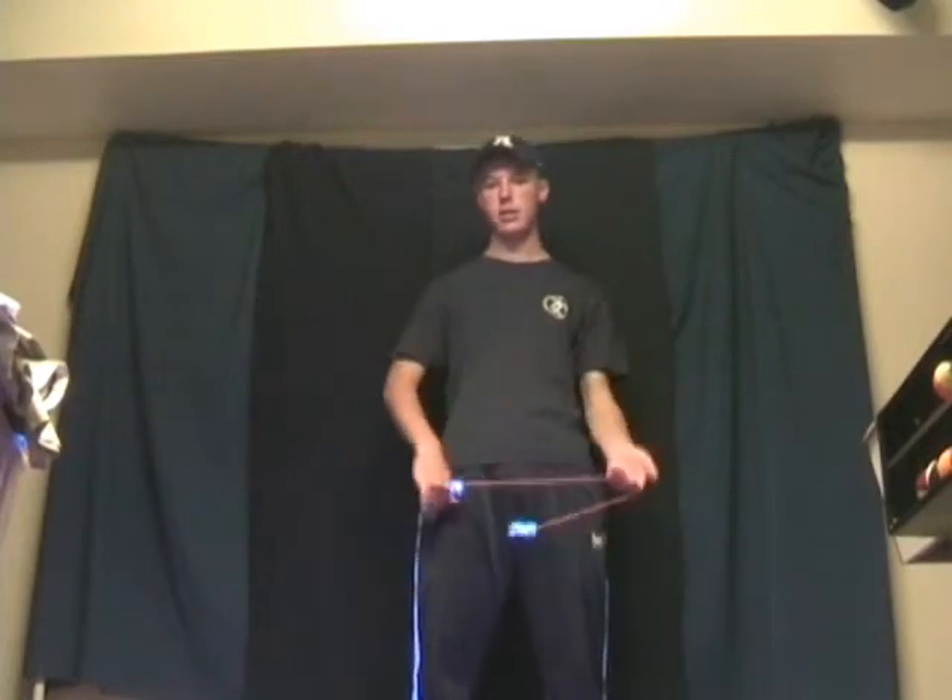The best way to learn how to control momentum is to use it and practice with it. I believe the swing pass is the best trick for learning momentum control. Simply swinging your AJs in a full circle is also a good start for learning momentum control.